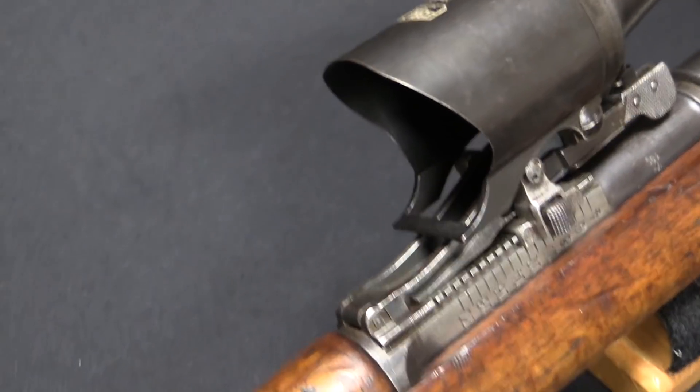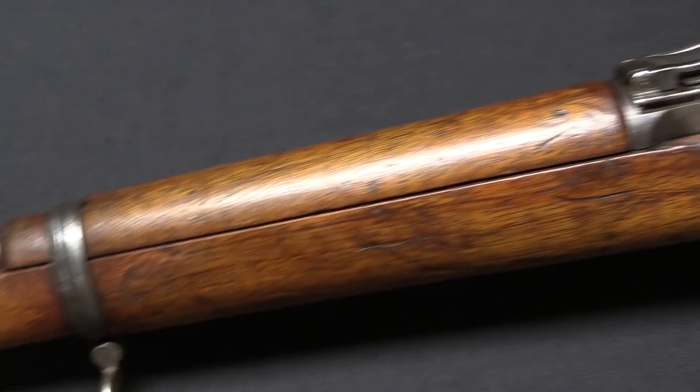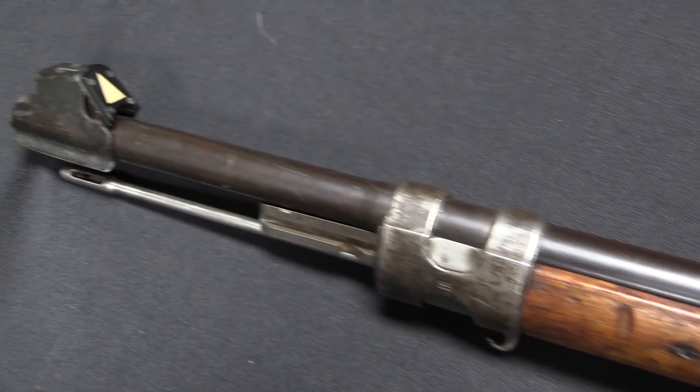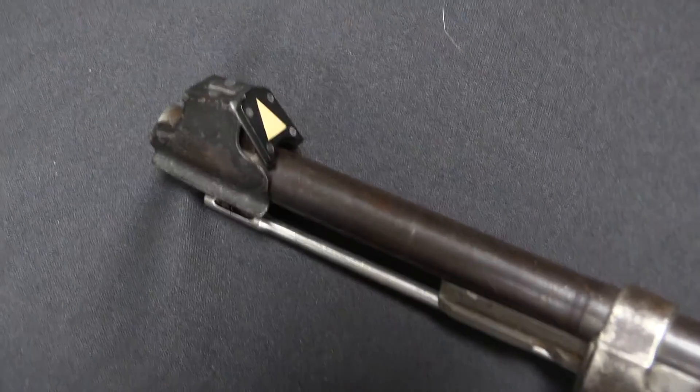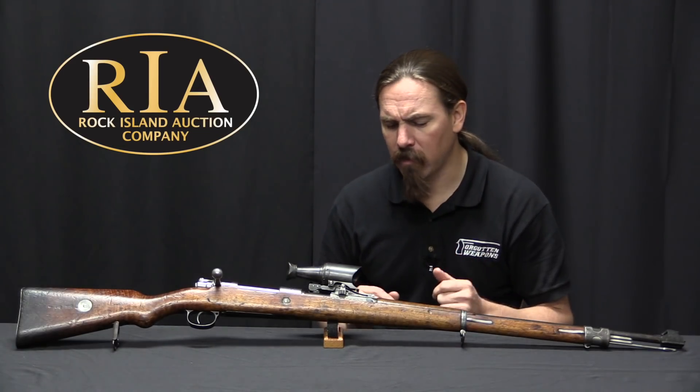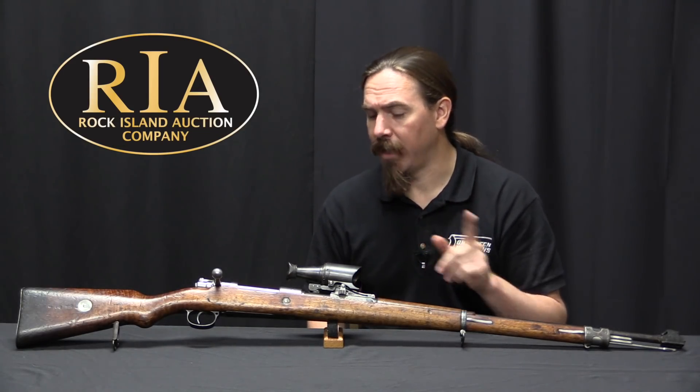This was designed not to be a permanent converted sniper rifle, but rather to have an optical setup that could be basically just clipped onto any rifle and taken out in the field with minimal extra training or problems. Now it doesn't appear to have actually really worked out that well, but we'll get to that in a minute.